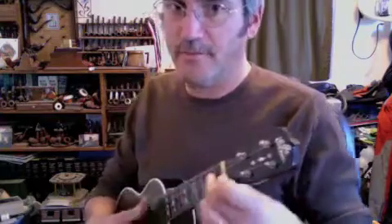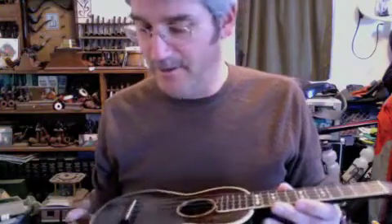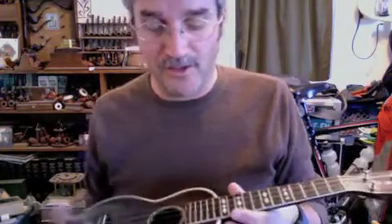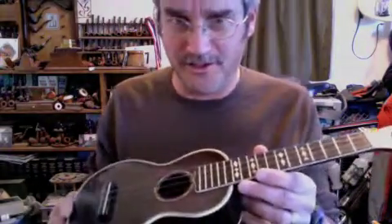This one sounds nice and is very comfortable to play, but it's not quite as loud and punchy as that other one. I don't know how much of that's the strings and how much of it's the fact that the other one had been played so much that it had a lot of bare wood worn into it. This one has just got a little bit.